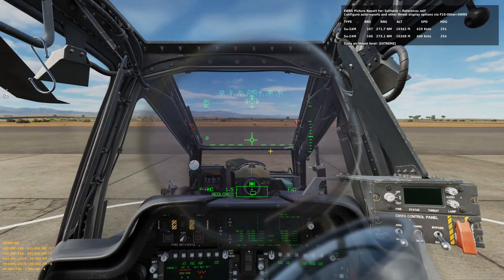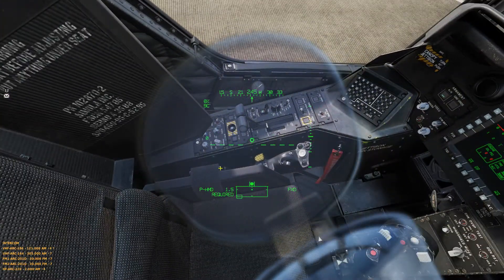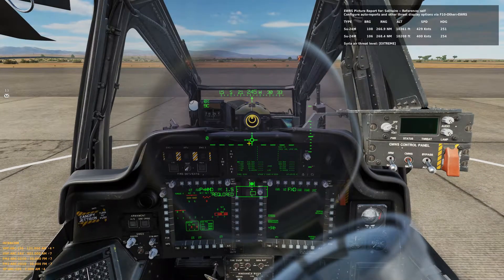Now if it's not turning on, go to the bottom left panel and turn this knob — the primary lights knob — all the way clockwise. Now it's on.